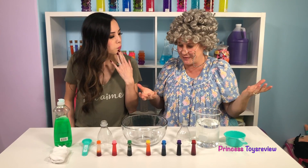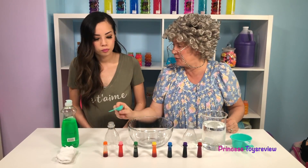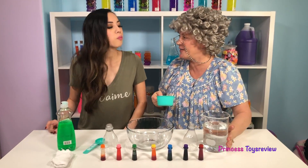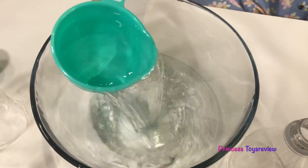But now what? I think we need to measure our water! How much do we need? One tablespoon? Or one cup? We're going to need one cup! Okay, can I do it? I'm going to put one cup of water in our bowl! Yay!